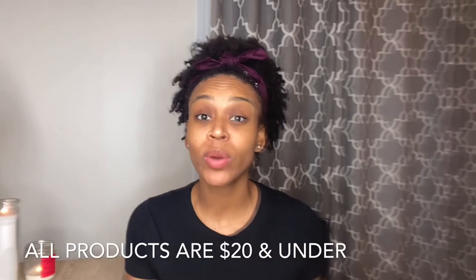It's also free of parabens, silicones, sulfates, petroleum, and mineral oil. Versed is sold at Target and they have their own website. I believe this line launched last spring or early summer. All the products in this line are twenty dollars and below — they are a clean beauty brand, which is amazing. I've used a lot of their products and I absolutely love what I've tried so far.